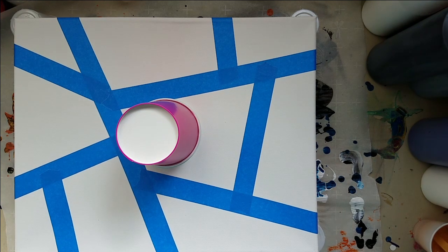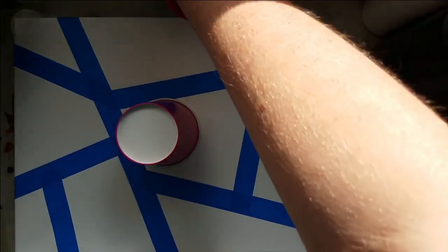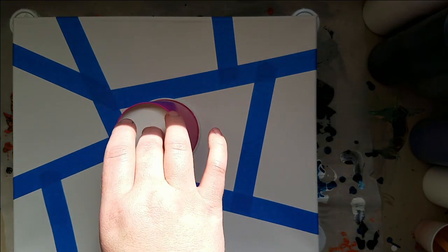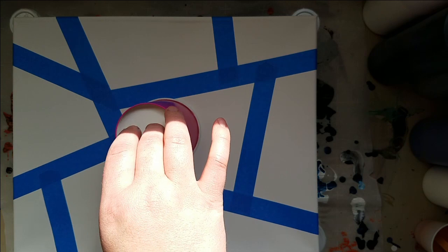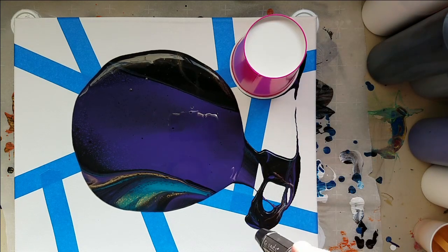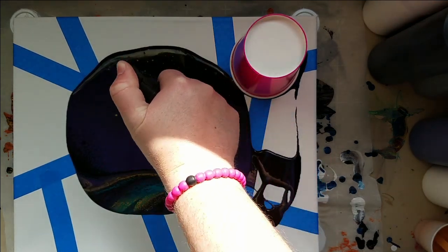We'll let that sit for a minute. I need to figure out a different lighting situation in here — it's terrible. Got my torch ready. This paint's going to go everywhere up here, I just know it. Maybe I'm going to move some of this stuff out of the way. Here we go. Normally the purple tends to kind of get lost a bit in the black, so we'll see how it goes this time.